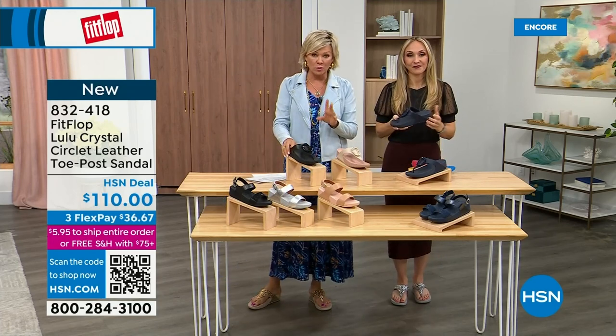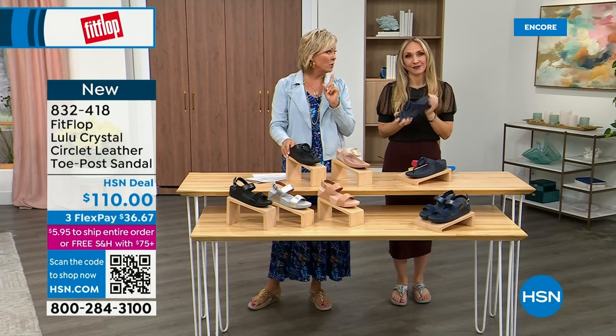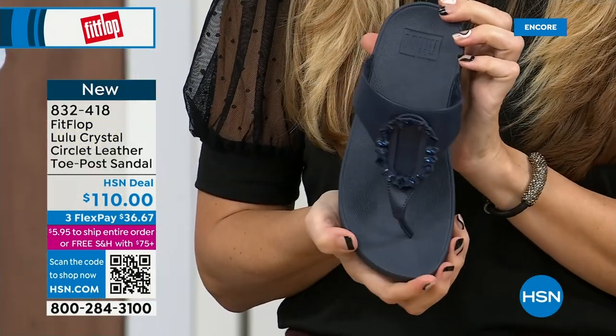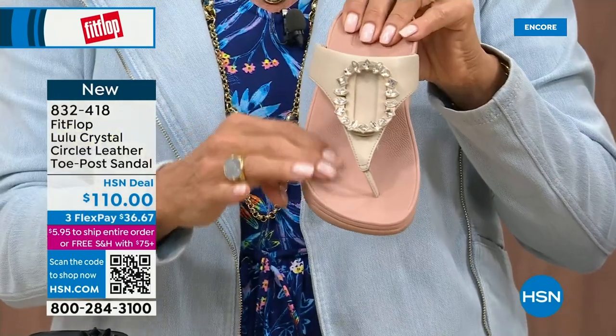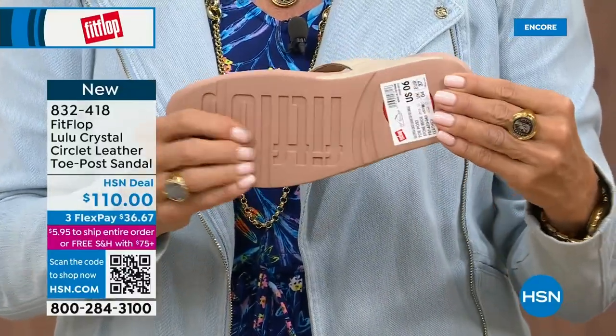Quick update: less than 200 of each color available. So again, very limited. This is the black leather, that's the Midnight Navy, and then we've got this gorgeous stone beige — it's a stone beige but it's got a rosy blush outsole. I just think that's such a pretty combination.